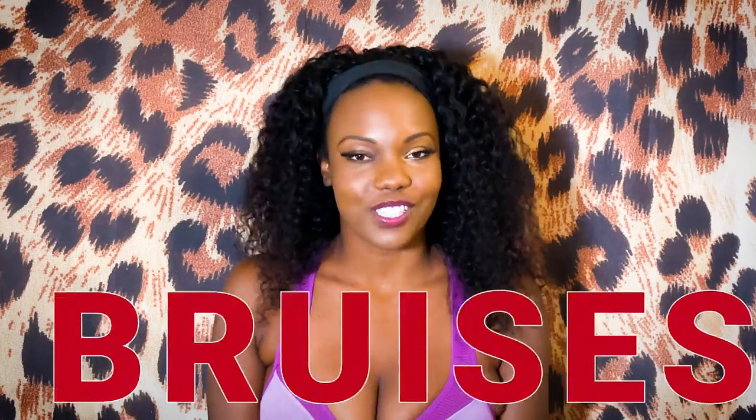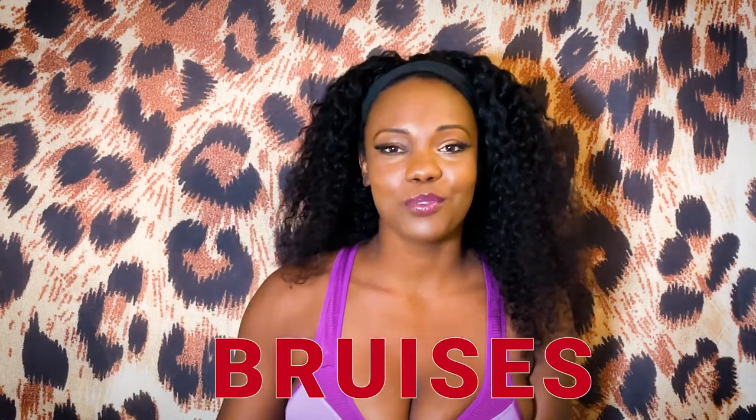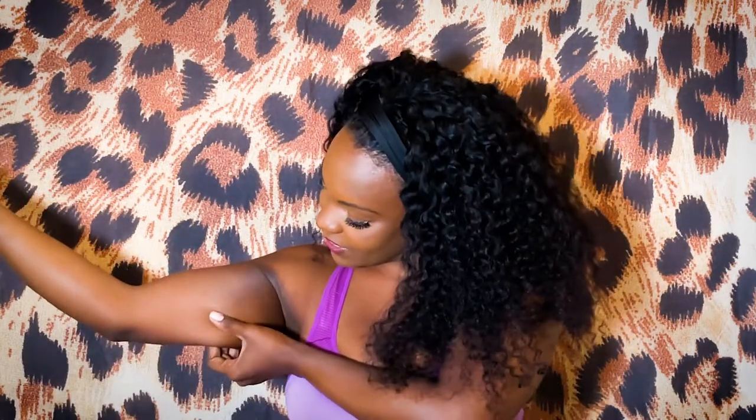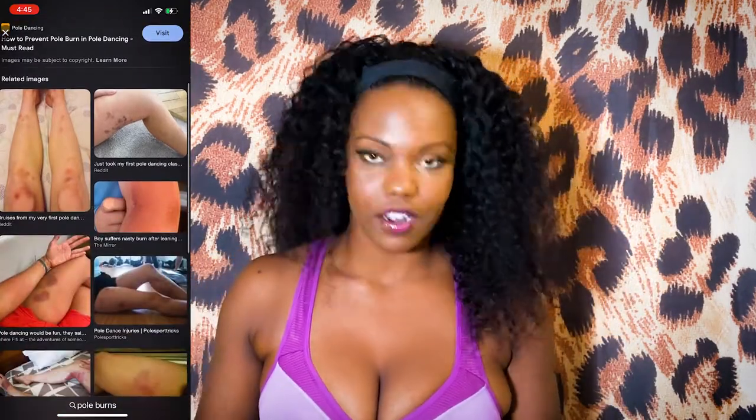The next thing is bruises. I just had a bruised heel — all under here was like purple and black and it looked really bad, but it healed in about four days. Before I could even film this video, the bruises were gone. But I also have this dry patch of skin from where I got a pole burn, which we'll talk about in a second. You might look like a Dalmatian. Common places to get bruises are here when you're doing bicep grips, the top of the foot, inside your knees, inside your thighs — really anywhere you can bang your body into the pole or anywhere where you're squeezing really tight.